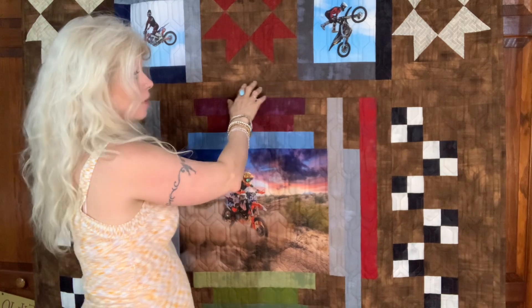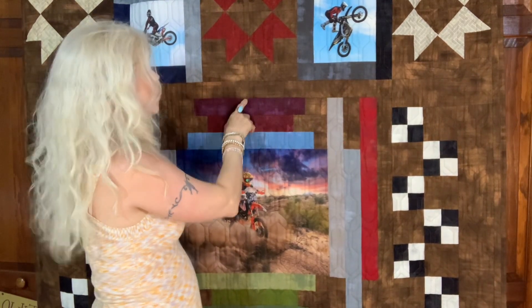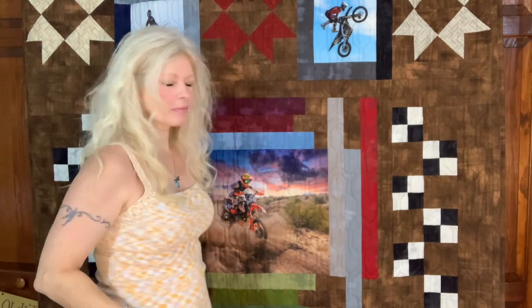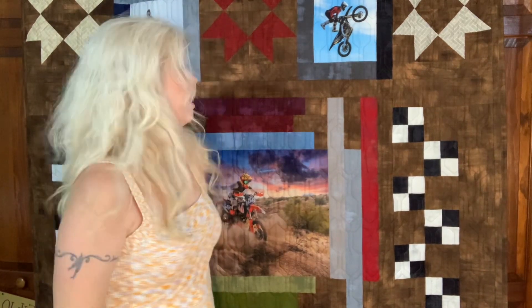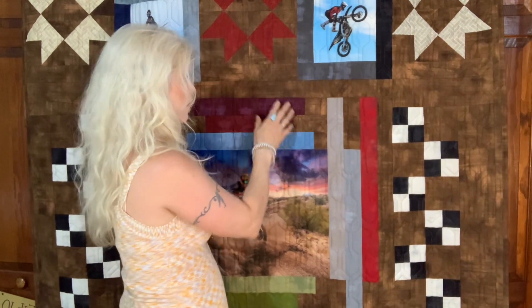The background fabric I had bought from Hobby Lobby. It is very soft, but it's cotton — not flannel — but it's kind of soft like flannel. It just has a really nice feel to it, and I love this color because it looks like dirt.